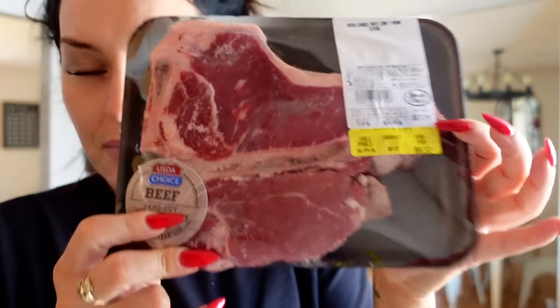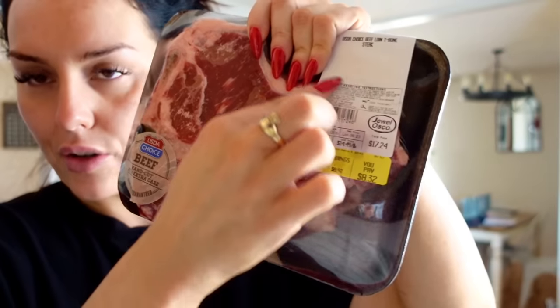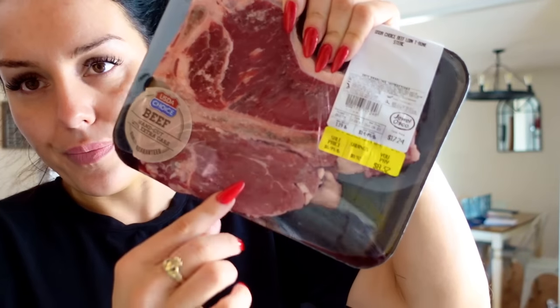We're also making some T-bone steaks — I have three big ones. I really only eat the leaner portion, and Leo and the kids eat the rest. Leo prefers to cook the steaks, which I don't mind because you can mess up a steak and they're not cheap. We're also going to cook up some tilapia.